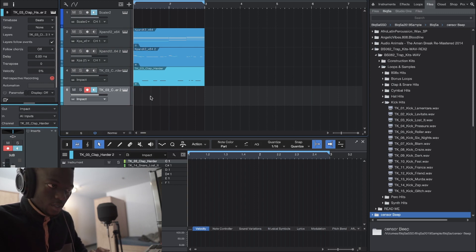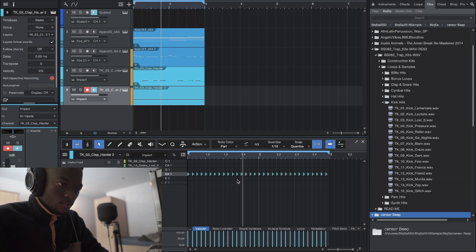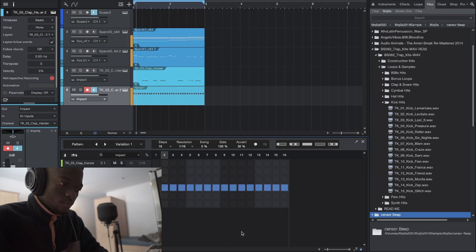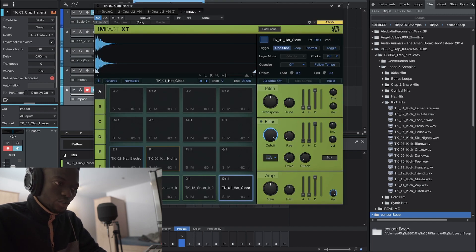For hi-hats, I'm not going crazy. I can just do it with the keyboard or automate it. I'll use the creative pattern mode — I can go on the 808 channel here, put it in repeat mode, and I'm good. I can even reduce it from there.